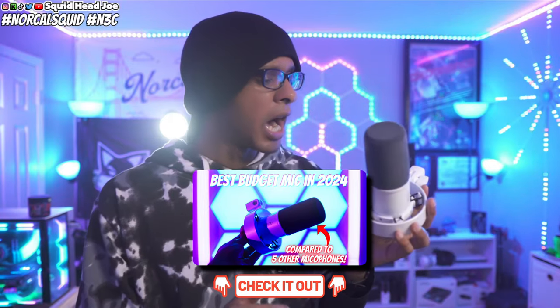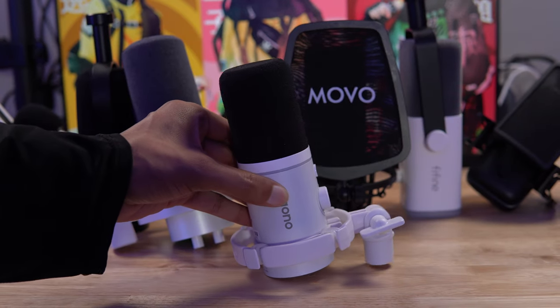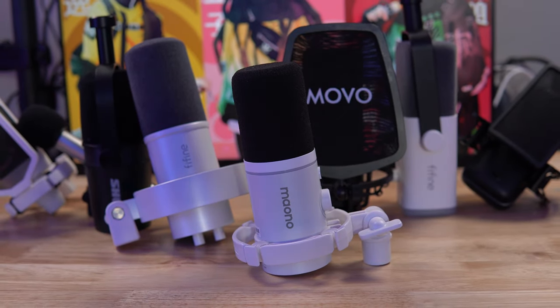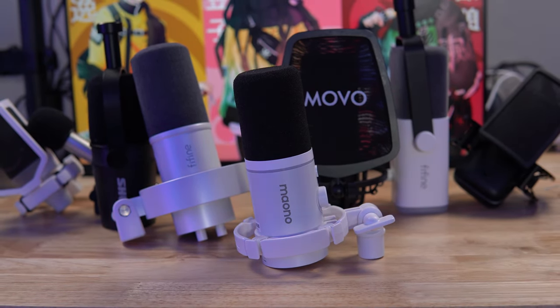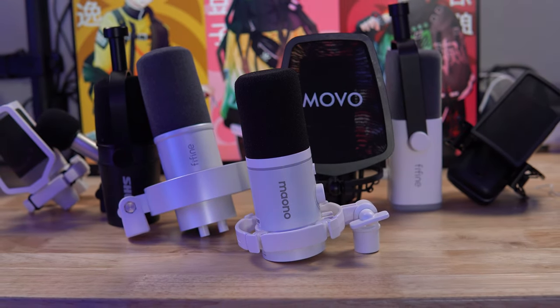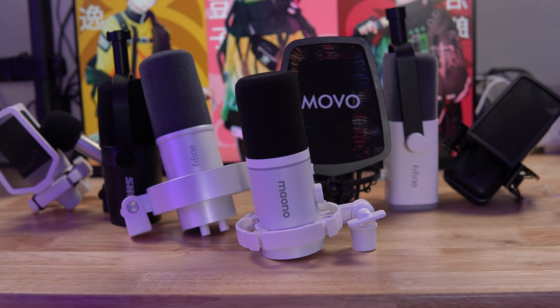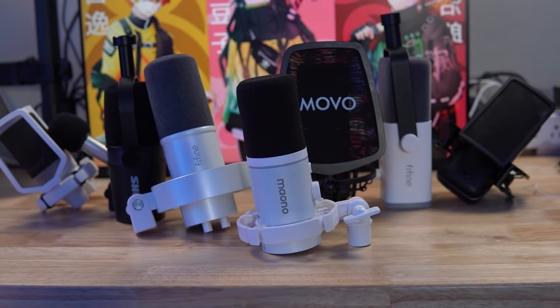I recently did the FiFine K688 review — I'll leave that in the description. In this video, I'm going to compare the Maono microphone against the FiFine microphones I already have, plus other microphones like the Elgato Wave 1 with their software, the FiFine K688, the FiFine A6T, and some other XLR interface microphones — including the one recording audio right now.